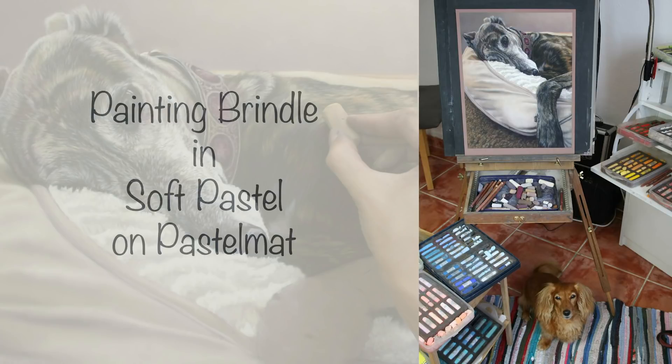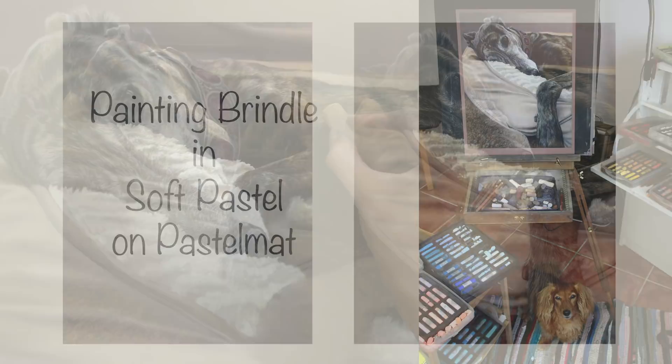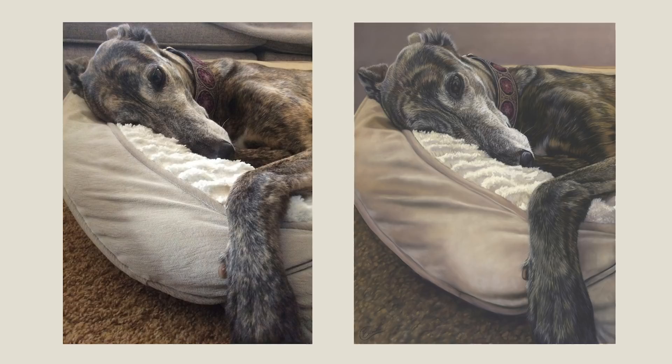Hi everyone and welcome to my time lapse of a Brindle Greyhound. This time I'm working on pastelmat paper, using a combination of Unison Soft Pastels and some Faber-Castell Pit Pastel pencils too. If you'd like to see a full length version with real time footage and full narration, check out my Patreon channel. Please do subscribe on YouTube if you haven't.